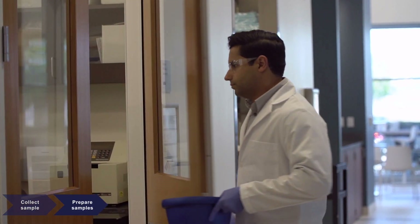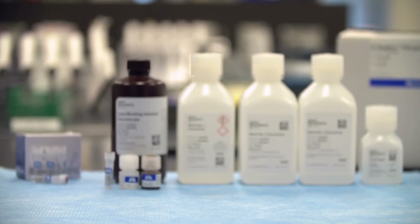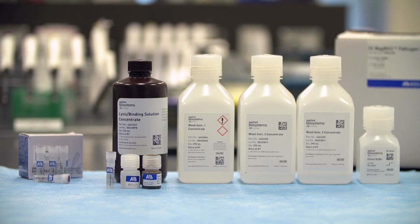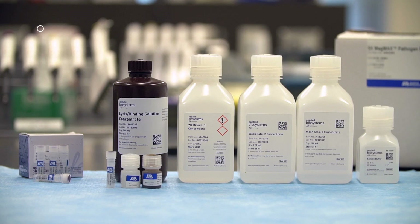Once collected, samples require purification and extraction of the nucleic acids in order to remove PCR inhibitors. A magnetic bead-based sample preparation method, such as the Applied Biosystems MagMax Pathogen RNA-DNA Kit, is effective for nucleic acid extraction from challenging animal samples.